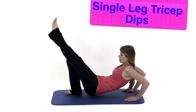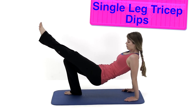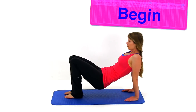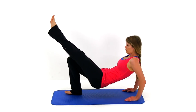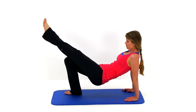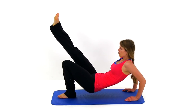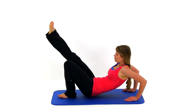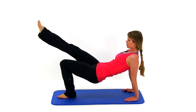Let's move on to the single leg tricep dips. If you can't do the single leg version, you can do it with both legs, but try single leg if you can. Bring those hips up off the ground, then slowly drop down, bending those elbows. All motion should be coming primarily from the elbow and shoulder joint. Drop down as low as is comfortable, then press it right back up, keeping that torso relatively rigid. Switch legs and do the same thing on the other side. You can also do this off a bench or chair.